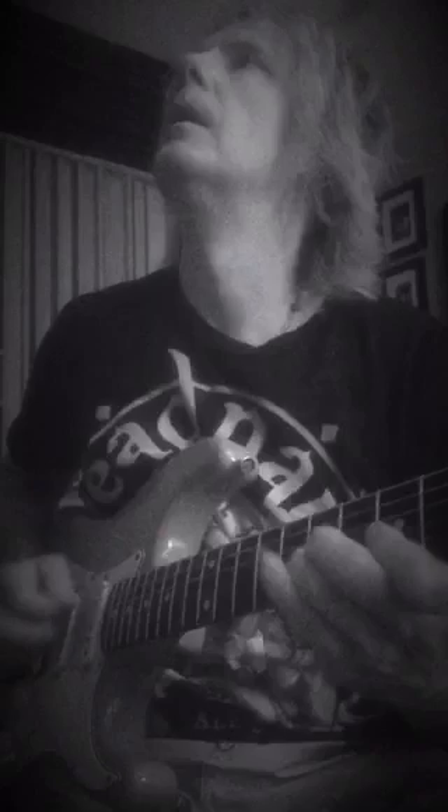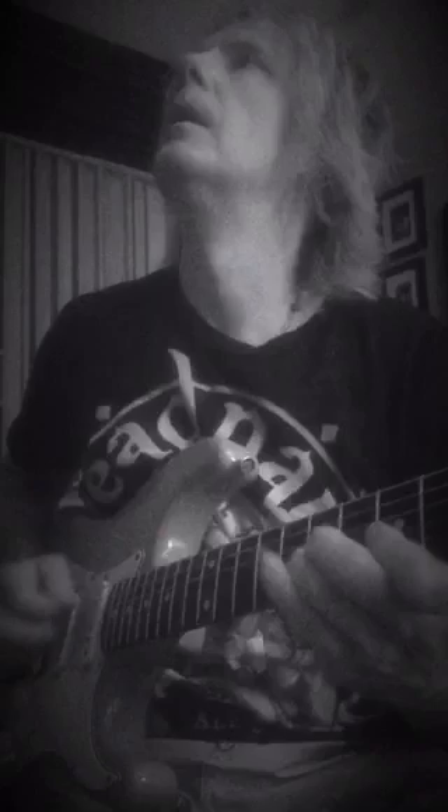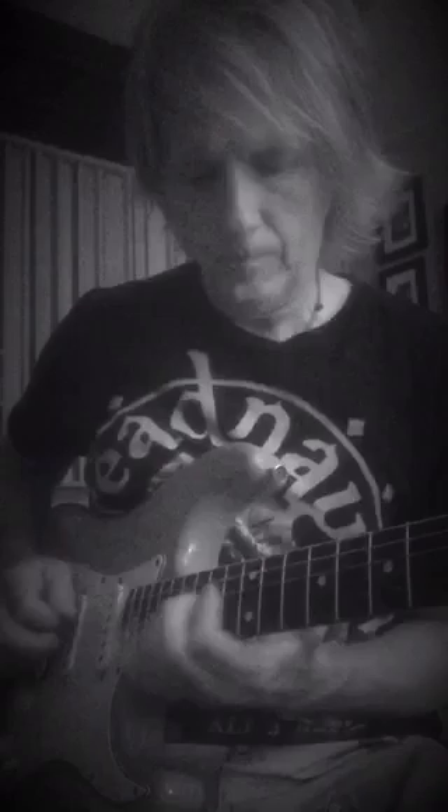How about pentatonic? Let's see. That's a good one. That's kind of cool.